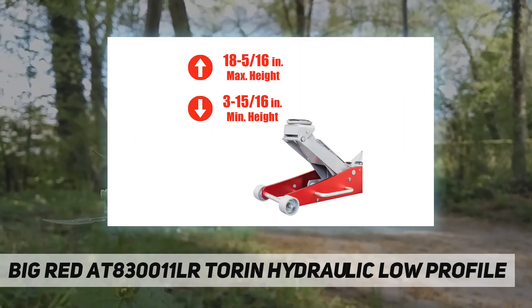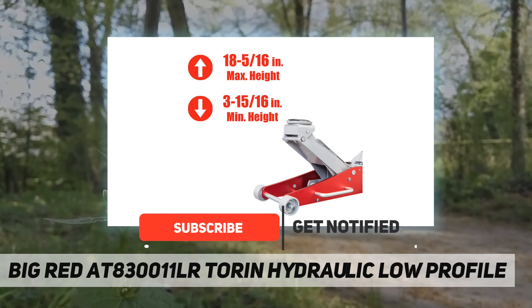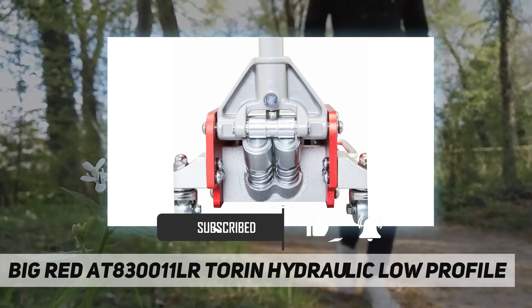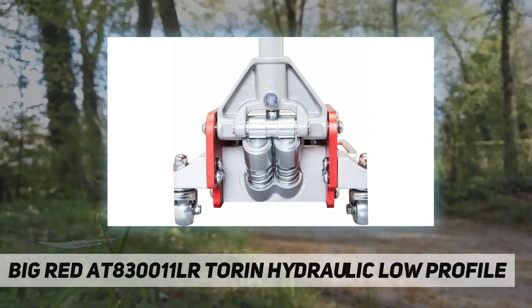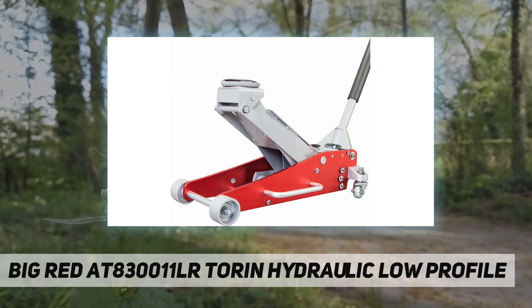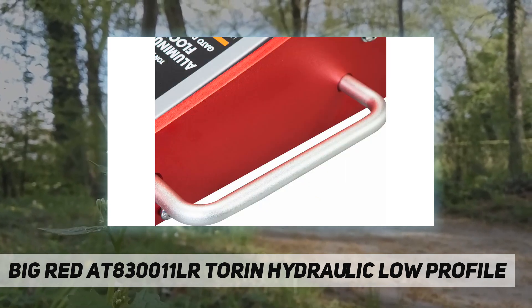It features a 3-ton load capacity with a lift range between 3 to 15/16 inch to 18 to 5/16 inch. You can gain easy access under low-profile vehicles, and it's constructed of durable high-strength aluminum and steel.